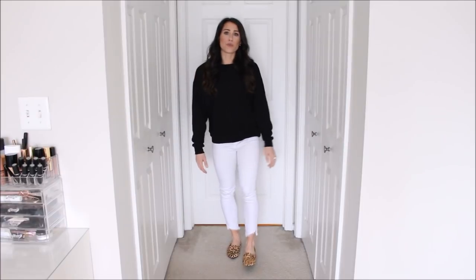Outfit number nine: I threw on this little black sweatshirt. I got this at H&M for like $10 and I absolutely love it — it's super basic, kind of thinner, just a good basic sweatshirt. I love wearing black and white together; the contrast is so cute. And on my feet I'm wearing some little leopard flats, which kind of makes it a little more dressed up even though I'm wearing a sweatshirt and jeans. I love pairing the white and black with the little leopard shoes.